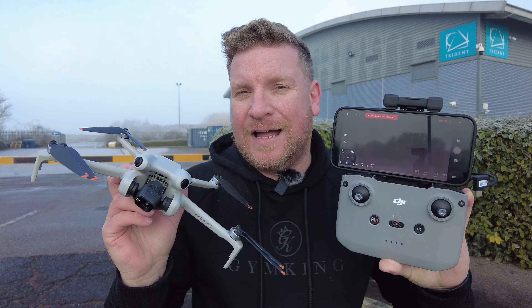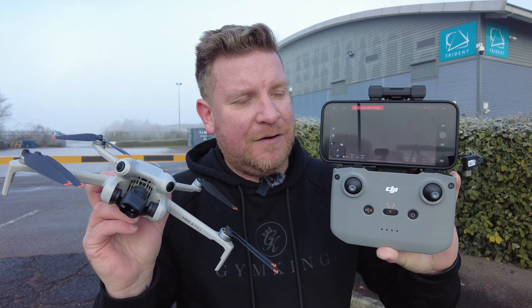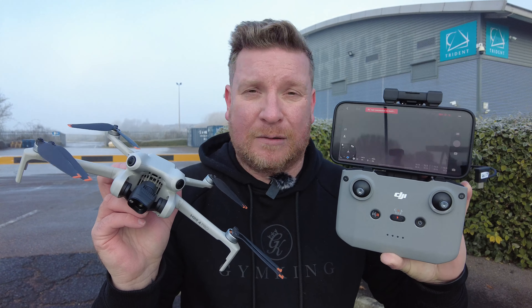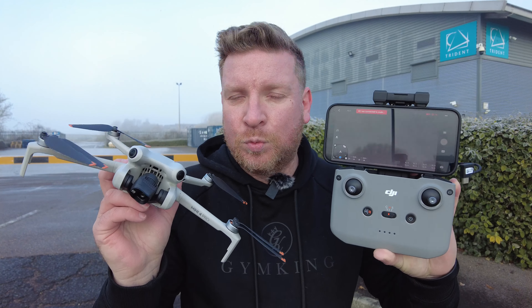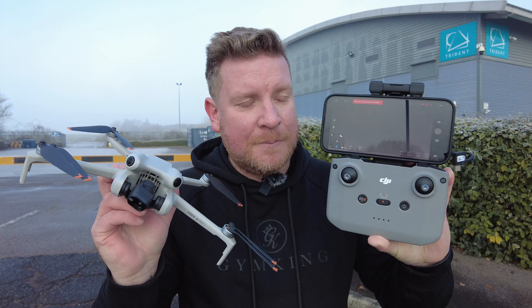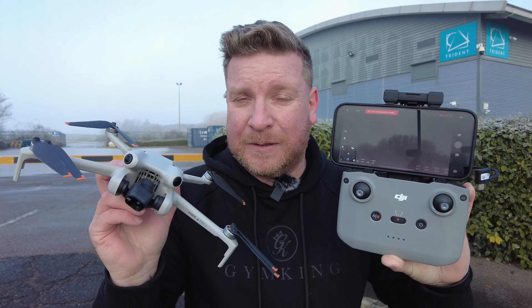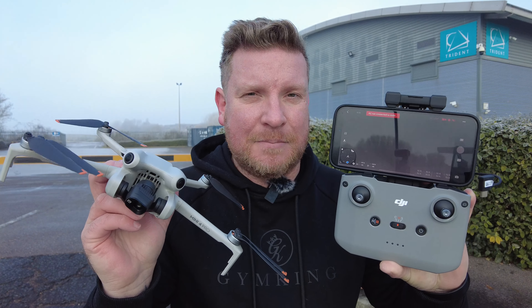So there we go, folks — that hopefully answers that query. If you were ever worried or panicking about what would happen if the device you were using, such as a mobile phone or tablet, basically broke, ran out of battery, or died for whatever reason whilst you were conducting your flight — worry not. You still have full control of your drone, because the link is directly between the drone and the controller, and the app is simply an enabler to allow you to see the GPS data and all the other things mentioned earlier.